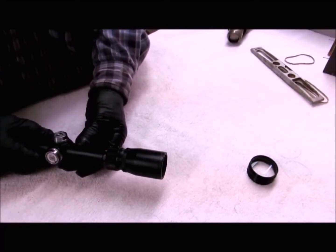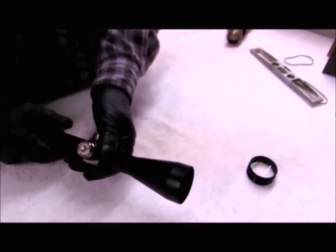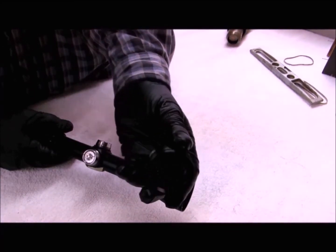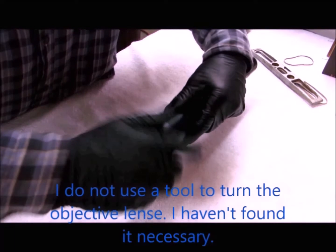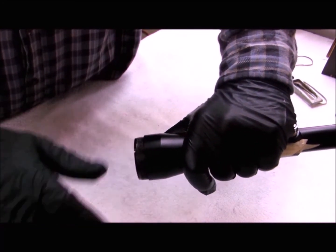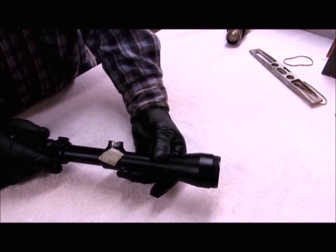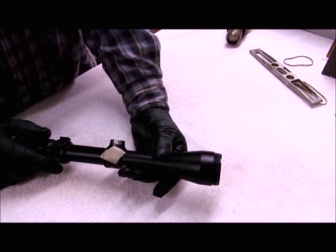Once you have the ocular lens installed, you can adjust the focus on your reticle — just rotate the eyepiece until you have a sharp image of your reticle. You can close the scope by installing the objective lens. Make sure the lens is clean, lubricate the O-ring, and the two notches for your tool go to the outside. Use the measurement you took during disassembly to get the lens threaded to the correct depth. These scopes are filled from the factory with nitrogen or argon to control moisture inside the scope tube.